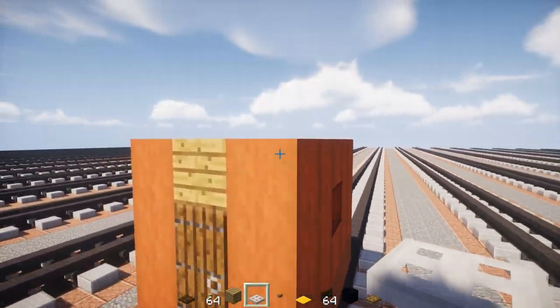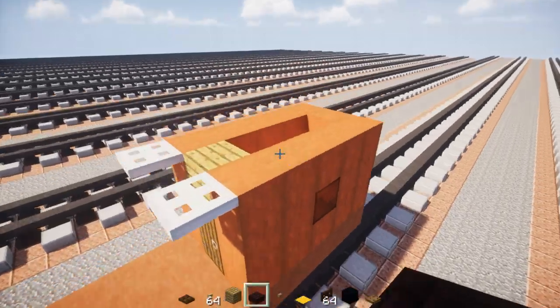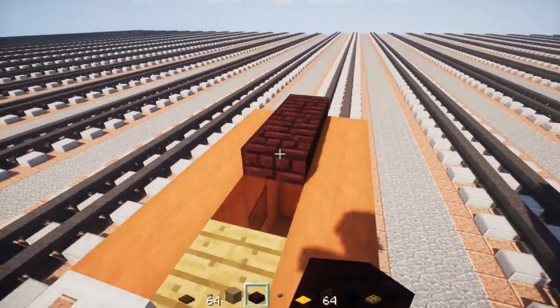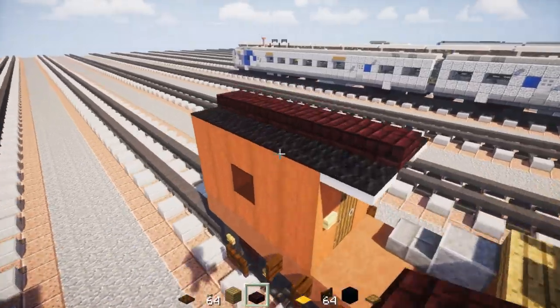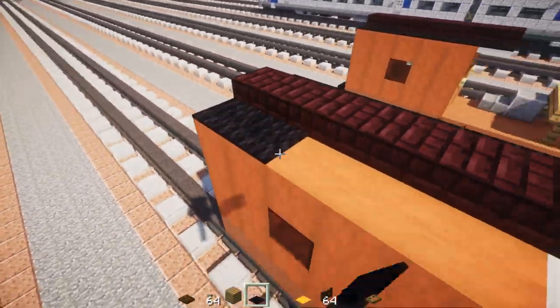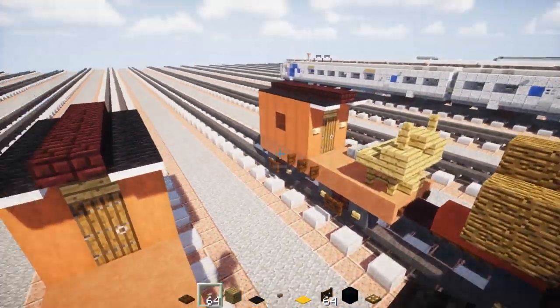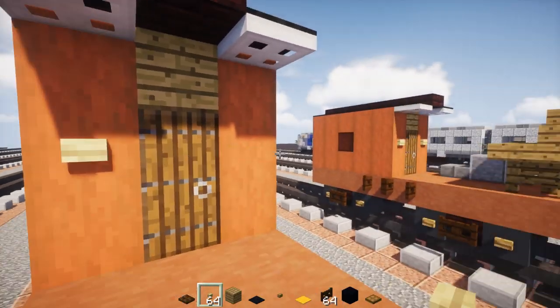Right above that section, let's add in the roof. There's going to be iron trap doors on the sides. In the middle there's going to be nether brick slabs all the way across, and then black carpet on the sides of the roof. Then we're going to add acacia buttons on the side of the door.